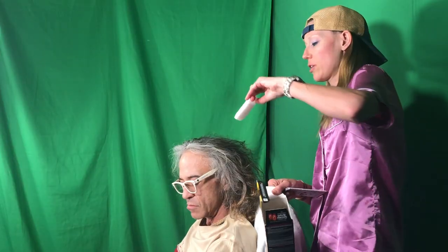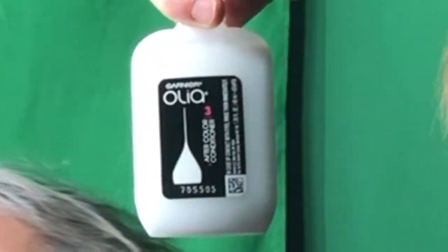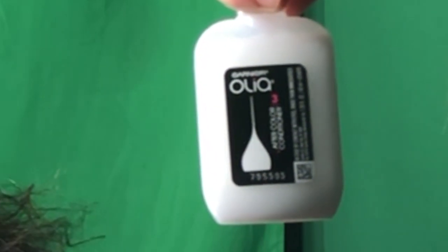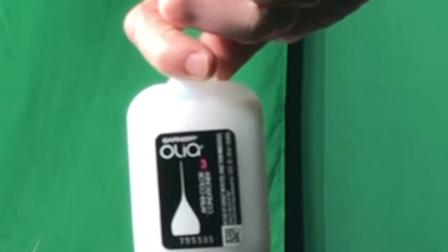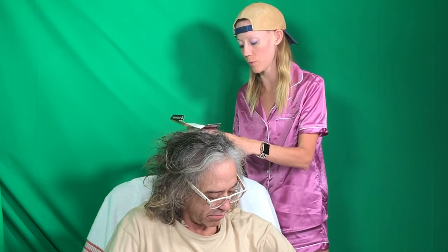So I'm going to put it together first. They always put a conditioner in here — you can just take that out. That is for later in the shower, so that's not part of your hair dye process. It's not until you get in the shower, so you can put that aside so you don't get confused. I always take that out right away. I actually don't even really like that conditioner; we'll probably use better conditioner than the one they provide.